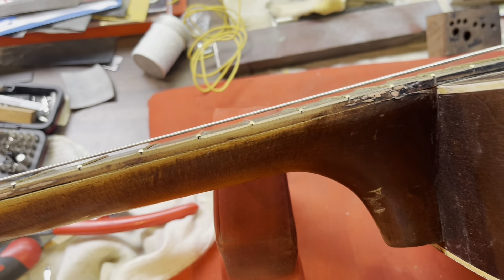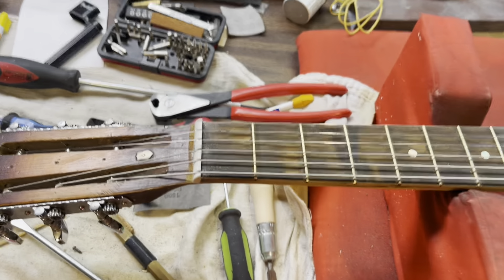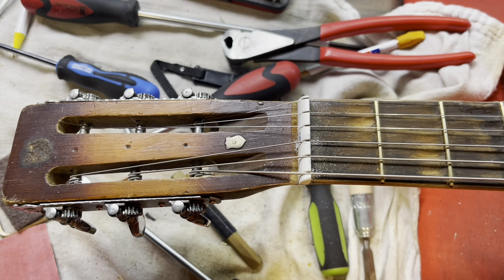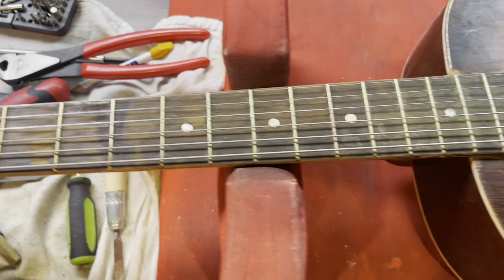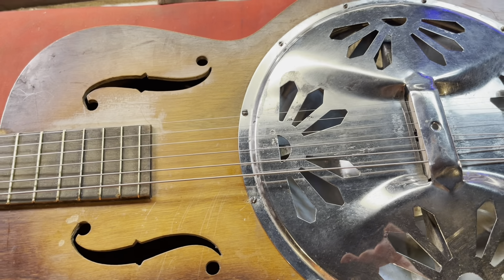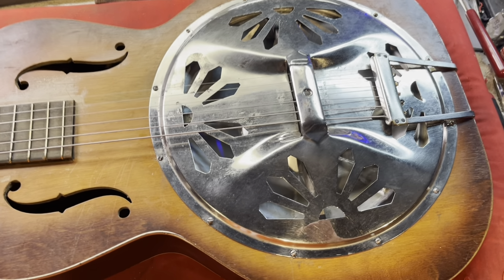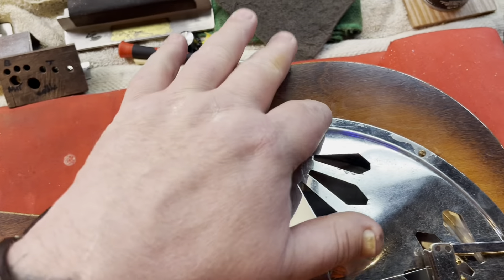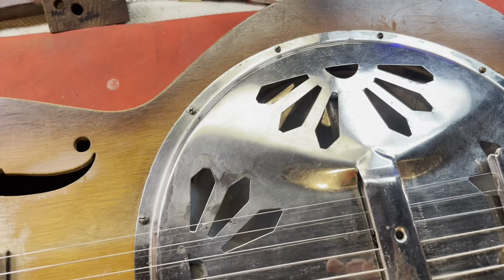The action is pretty darn low, and of course it gets a little higher the farther you go because of the drop-off of the neck, but it's very playable now. I'm waiting on some 10-gauge acoustic guitar strings — all I had was electric guitar strings in tens, so that's what I put on it right now. The tension is actually a little too loose and doesn't quite give the action that it should, but man, this thing compared to when it came in turned out great.